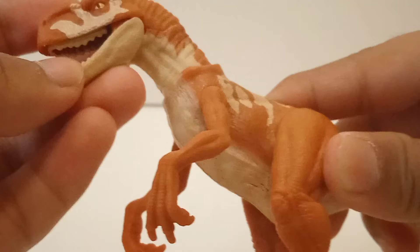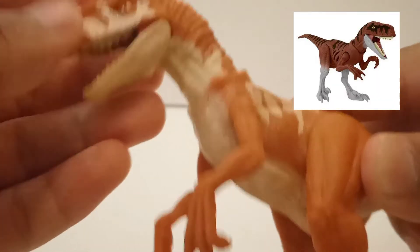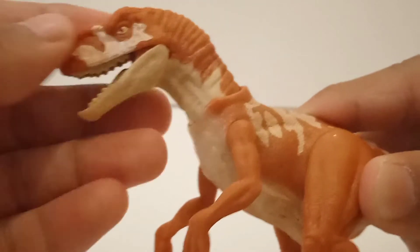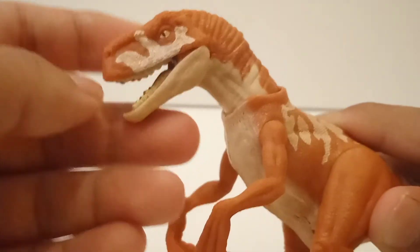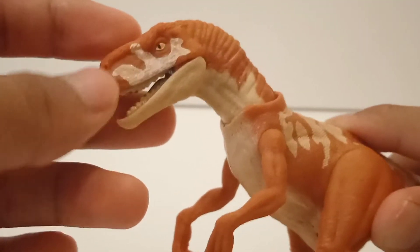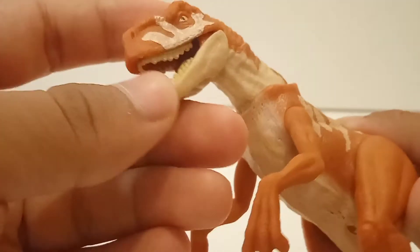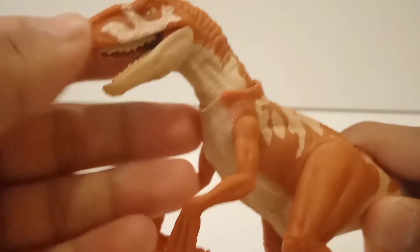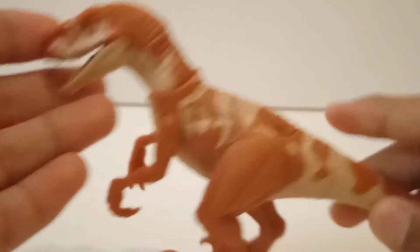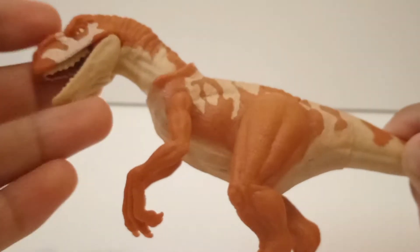I like the Tiger Atrociraptor too — that one is coming with extreme damage, I think, and the paint apps on that one are pretty amazing. Then we have the Ghost, which looks good too. And then Panther — I think they could have done a better job on that one, and at least give it a better mold. The crouching raptor mold — I just don't like that mold at all. But this Red one looks pretty amazing.